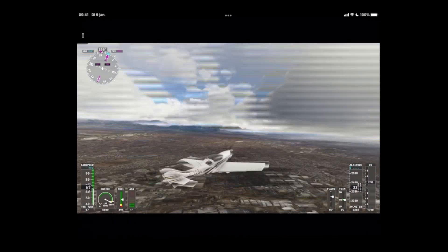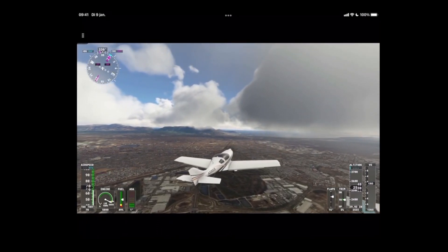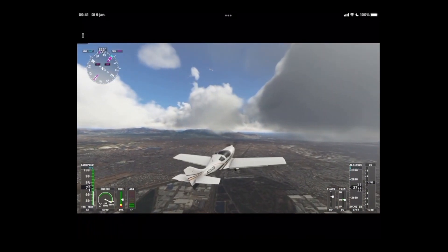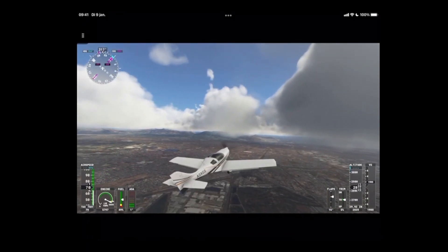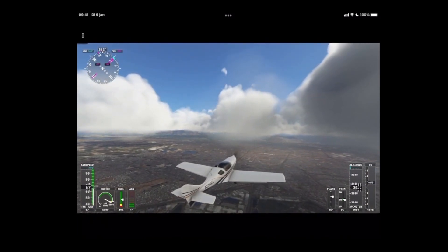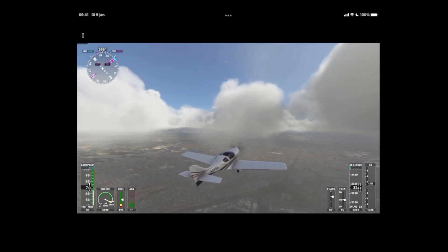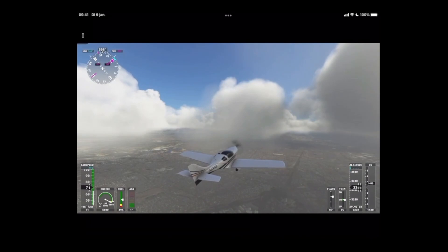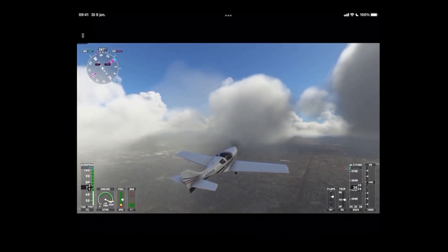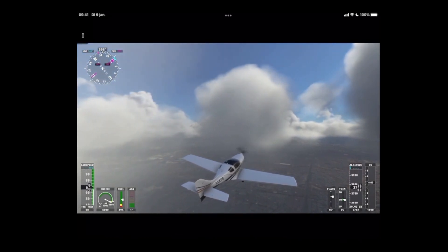Now we're flying above South Africa — kind of cool! In this how-to we looked at how you can configure the iPad to play Flight Simulator using the cloud gaming functionality of Xbox. You need to have the controller as well as the Ultimate Game Pass subscription. If you don't have it, consider buying it for a month or longer so you can continue to play Flight Simulator when you're on vacation or when the weather is bad. If you liked this video, use the like button, post questions in the comments below, and subscribe to the channel. Thanks for watching and see you next time!